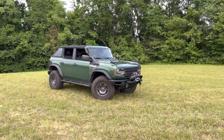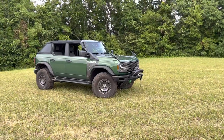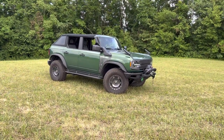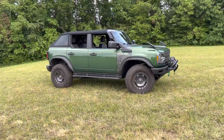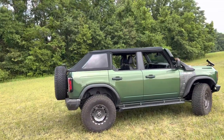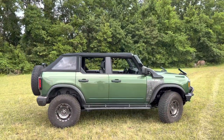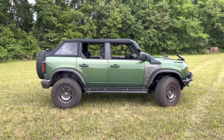Hey y'all, this is the new Rampage Trail View soft top for the new Ford Broncos. I have it here installed on my 2023 Ford Bronco Everglades. Overall, I really like it. It is a lot different than the factory soft top. Mine came factory with the molded color hard top.